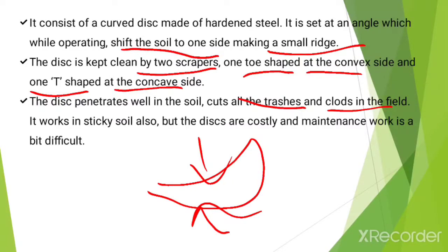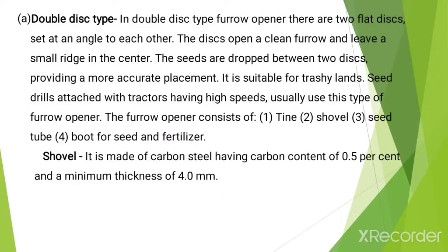However, the discs are costly and maintenance work is a bit difficult. In double disc type furrow openers there are two flat discs set at an angle to each other. The discs open a clean furrow and leave a small ridge in the center. The seeds are dropped between the two discs providing more accurate placement. It is suitable for trashy conditions and seed drills attached with tractors operating at high speeds.